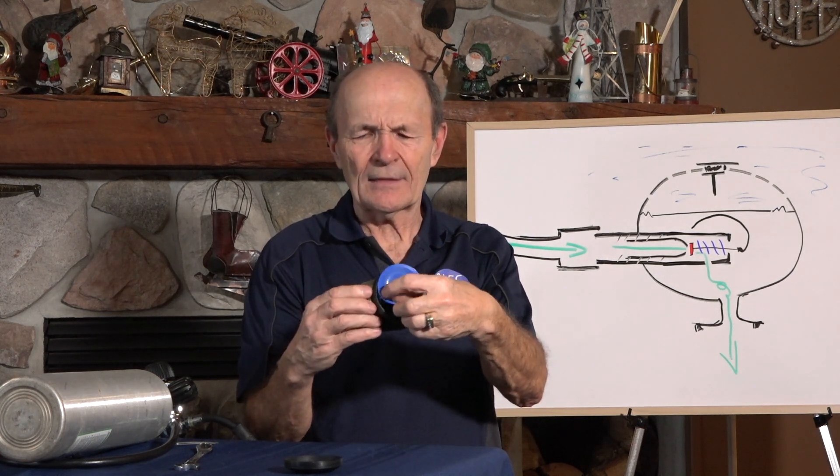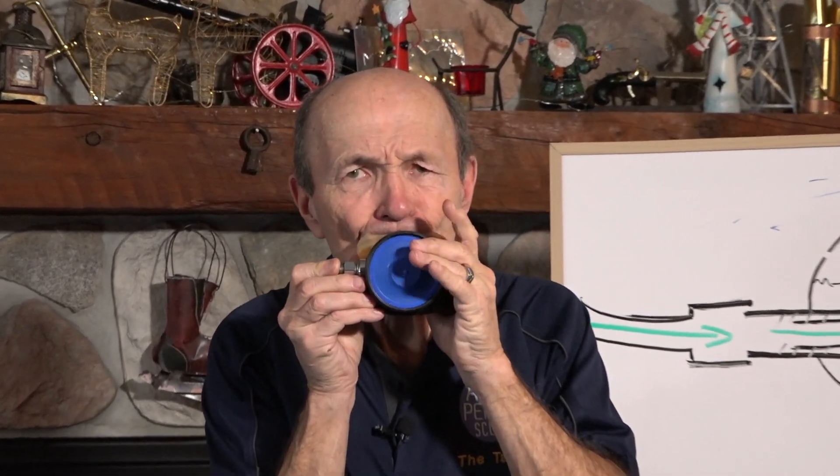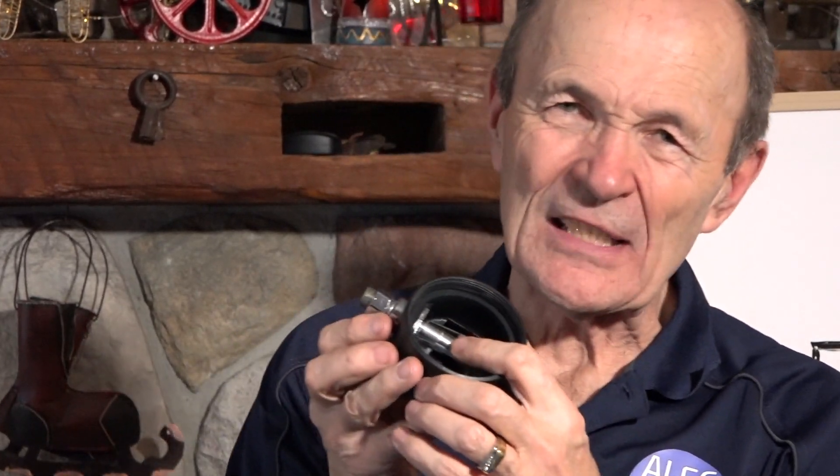I can actually show you that, Kevin. If I put that back on like so — when you suck on it, that diaphragm moves in. When the diaphragm moves in, it moves this lever down. And when that moves the lever down, it pulls the rubber seat — in this case it's red — pulls that rubber seat away from the cone and lets air from the first stage in.